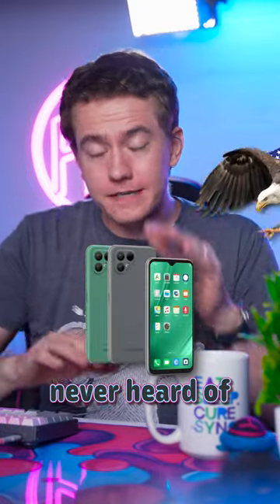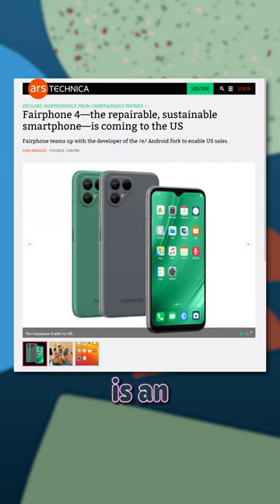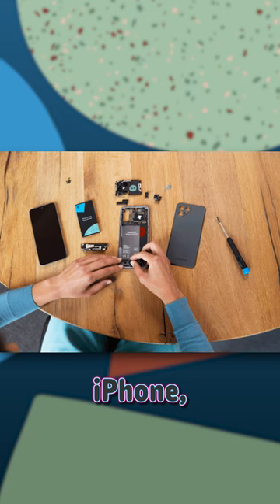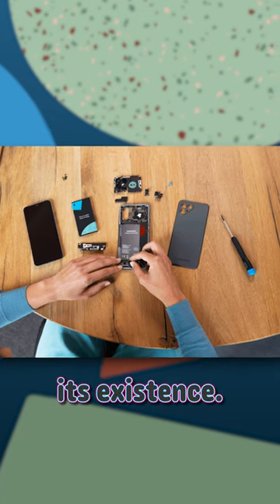This DIY phone you've never heard of is coming to America. Fairphone is an Android manufacturer that makes really familiar looking smartphones. They're much easier to repair than an iPhone though, which is the whole point of its existence.